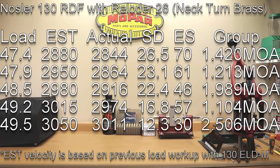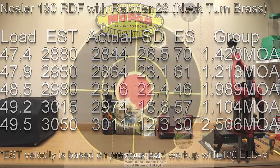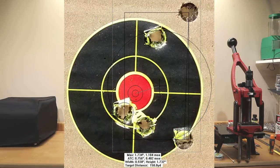At 49.2 grains, our estimated velocity was 3,015 fps, our actual velocity was 2,974 fps, standard deviation of 16.8, extreme spread of 57, and a 1.104 MOA group.